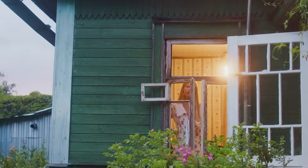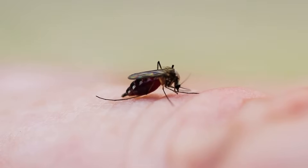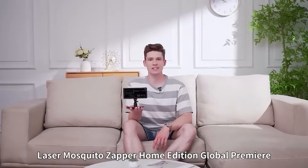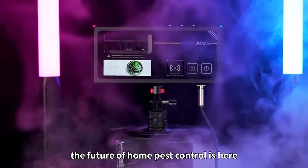Imagine a summer evening. The stars are out, the air is warm, and the mosquitoes are relentless. But what if I told you there's a new piece of tech that acts like an air defense system against mosquitoes? And it fits in your backpack?